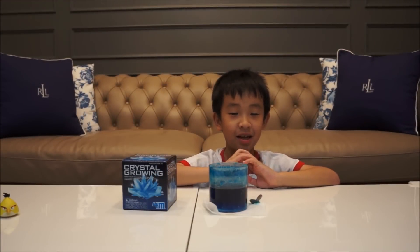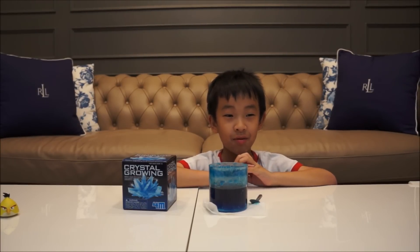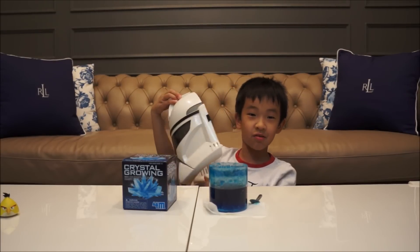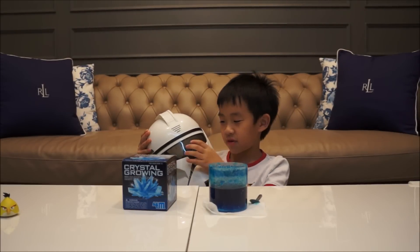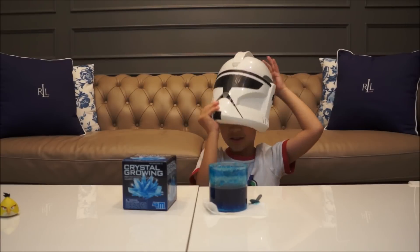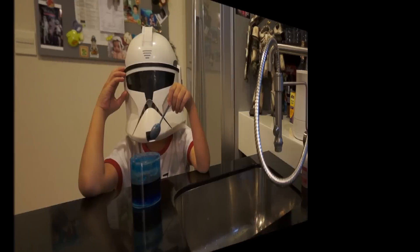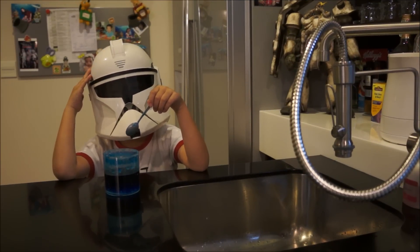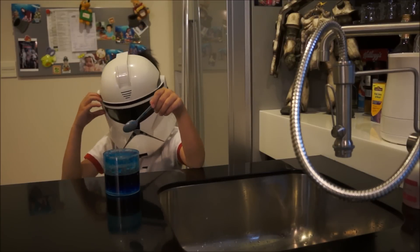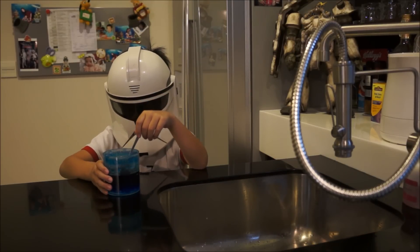Wait for 10 days. Now let's pour the water out and see how my crystal looks! I want to wear this clone super helmet to protect my eyes. Let's wear it. Okay, let's take it out. You need to be careful because otherwise your crystal will be broken.